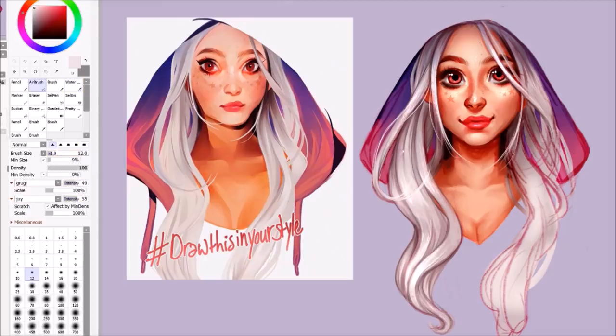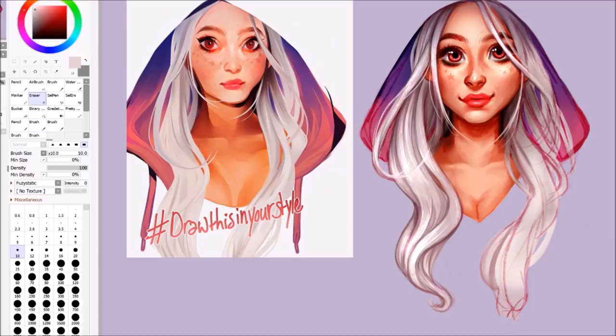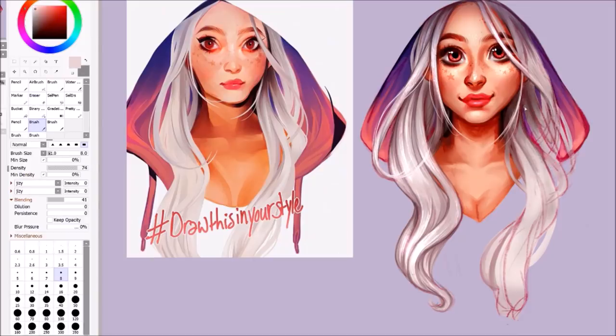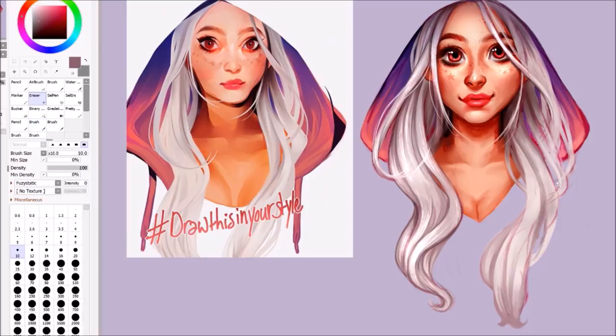The last thing I really want to end this video on is asking you guys what you want to see — what kind of speed paints you want to see in the future on this channel, whether you want to see more traditional videos, more challenge videos, and whether or not you've enjoyed watching this Draw This In Your Style. And if you want to see more Draw This In Your Styles, because I'm kind of working on one at the moment. I also want to host my own Draw This In Your Style for you guys to enter, and I was thinking I could showcase the different entries in a video — that would be really fun. So let me know if you want me to do that.